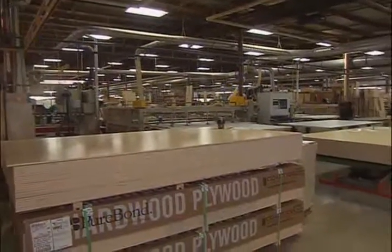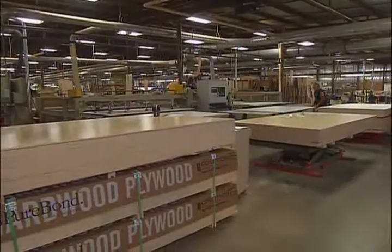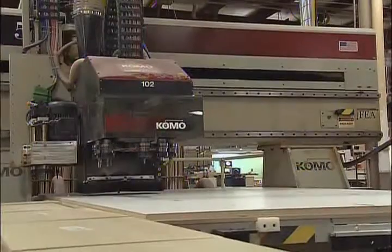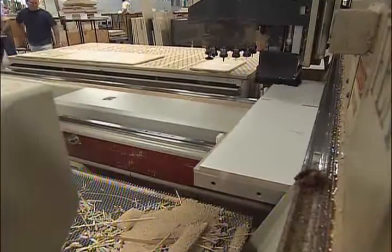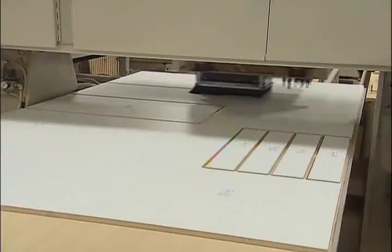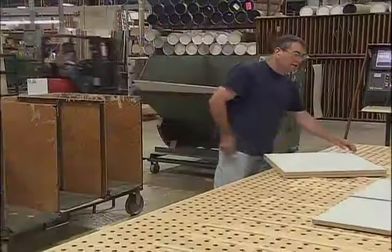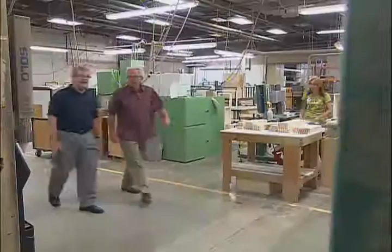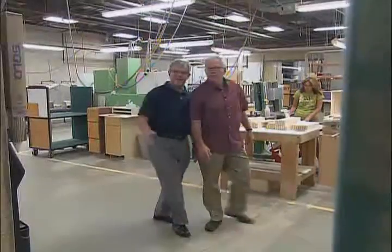The last parts of a typical cabinet — the sides, the bottoms, and the backs — have gone high-tech too. All the panel material is cut on a CNC router, and it's like magic. It cuts the panel to the size it's needed, cuts any dado in that panel, drills the shelf holes, and does it all so it comes out the other side ready for assembly.